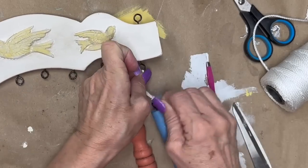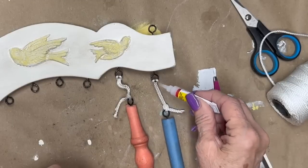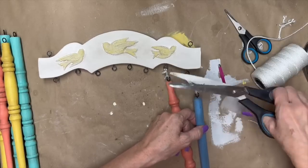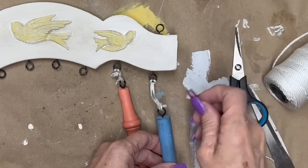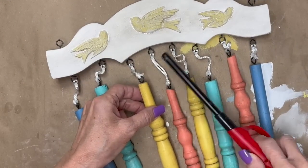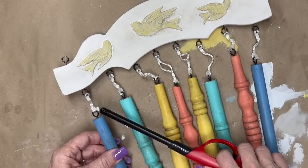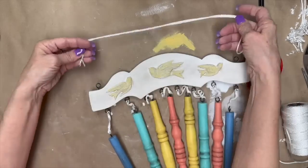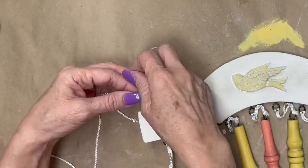I usually drop a little drop of super glue in those knots so that they don't come undone, then trim off all the excess little sprigs and melt it so it doesn't fray. Here they are all done — going back in, making sure they're all melted so they're not going to come undone. Now we need something across the top to hang it with, so I decided to use this same nylon fishing string — my husband uses it when he does trot lines.